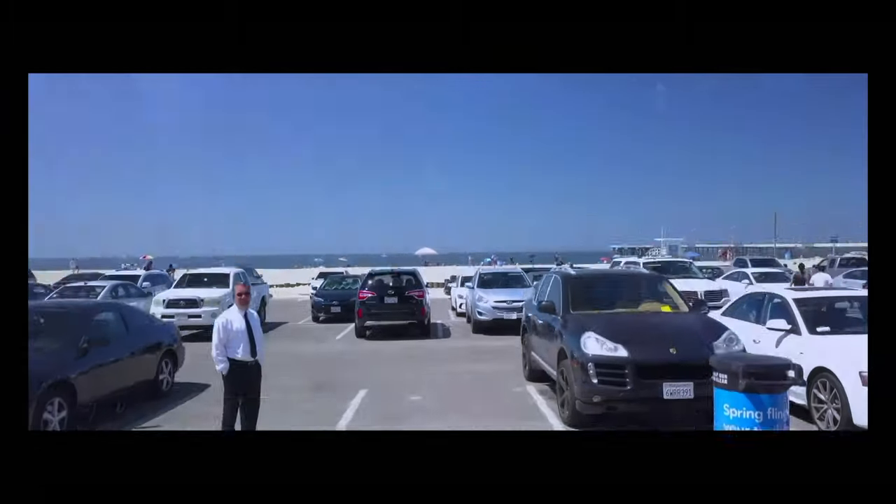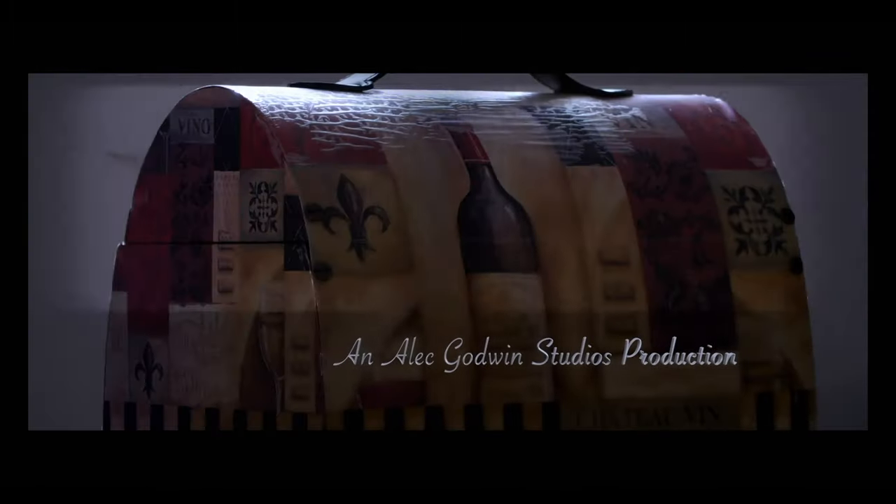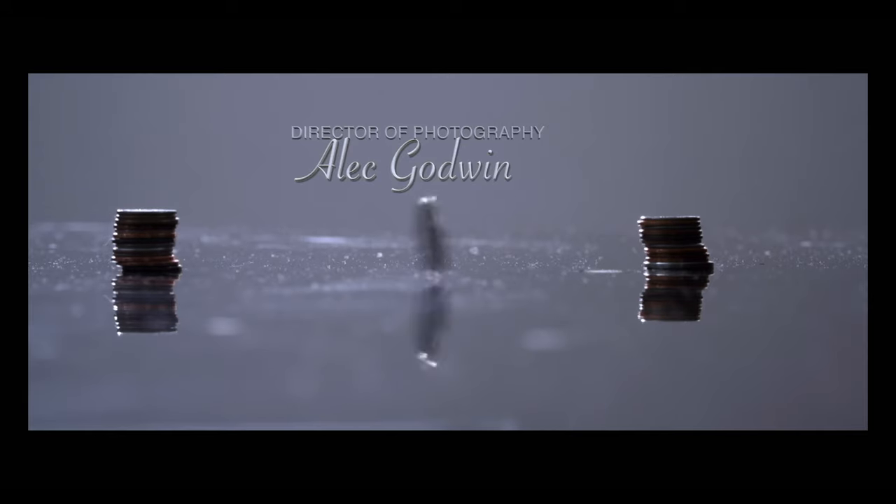Hello guys, welcome to another timeout with me on the channel. My name is Alec Godwin if you're meeting me for the first time. Today we're looking at this tiny little device — a VMAT battery charger, $99. Here we do music, movies, tech reviews, short films, feature films. Basically if you love to watch movies or learn how to make movies, you might want to subscribe to the channel.